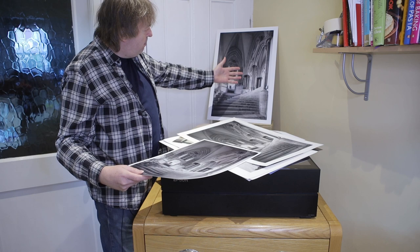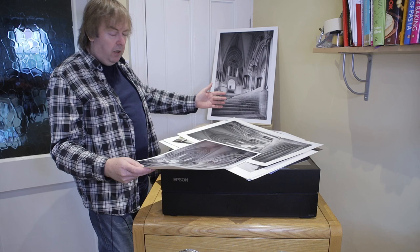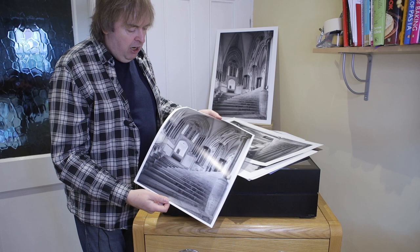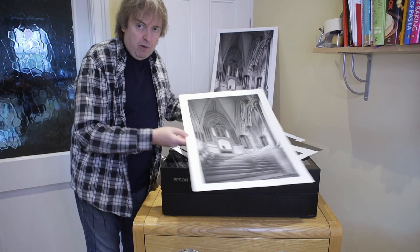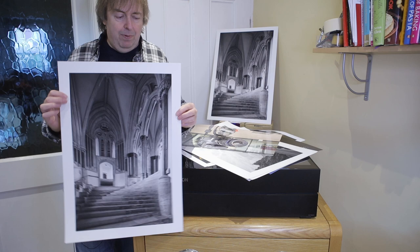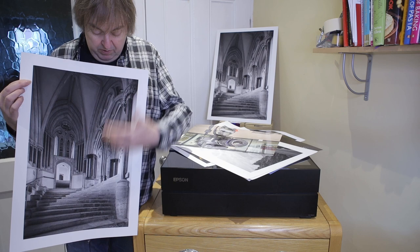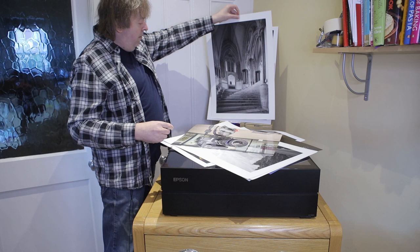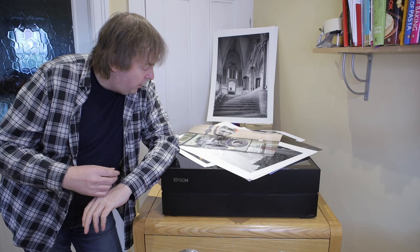Here we have the steps at Wells Cathedral — and here's the same image printed on a matte poster board, and here's the same image printed on a luster finish. A luster finish photo paper works very well. Here's the sort of paper I'd more likely use for a gallery or exhibition print — it's quite a thick art paper. I've used the Epson ABW black and white print mode because it gives by far the best performance for black and white prints. This is on an art paper, about A2 size — it prints really well. I like this printer for black and white printing.